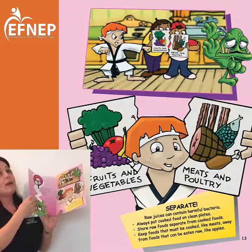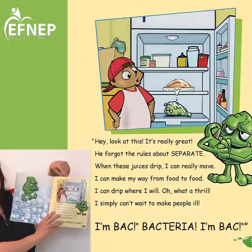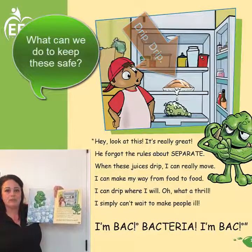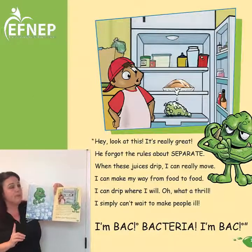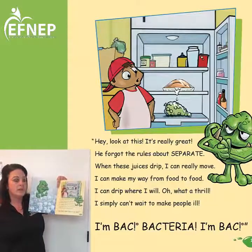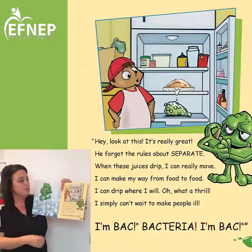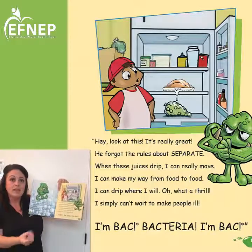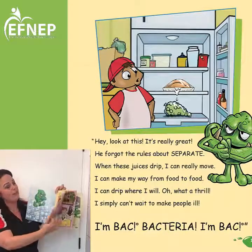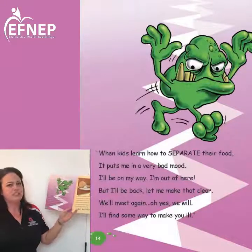I want to go back to the last page and focus on the chicken that is dripping down onto our fruit — our grapes there. What can we do to keep that from dripping down onto those grapes, those ready-to-eat foods? Yes, we can separate them — but how can we separate them in the refrigerator? Yes, we could put the grapes above the chicken. Another thing I personally like to do is put any uncooked meat on top of a plate — that way if any juices drip down it's on that plate and it's easy cleanup. That's a tip for mom and dad or whoever you live with.